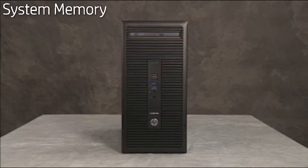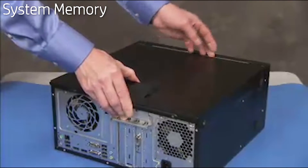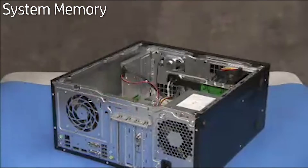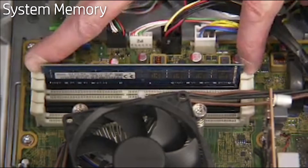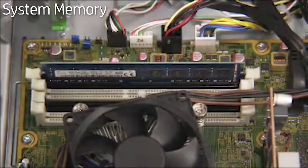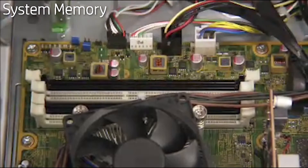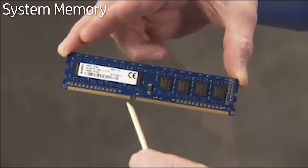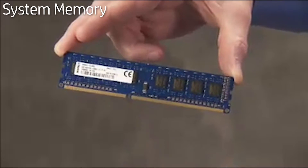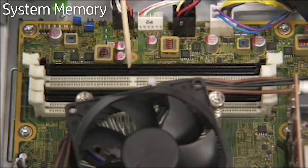To replace system memory, first remove the access panel. Simultaneously push down on the clips on either side of the DDR4 DIMM socket to release the memory module, then carefully pull out the memory module. There is one notch on the bottom of every DDR4 DIMM module, offset from the center, that fits over a tab in the DDR4 DIMM memory socket.